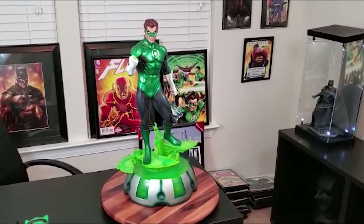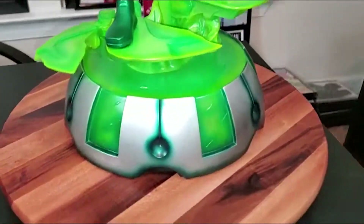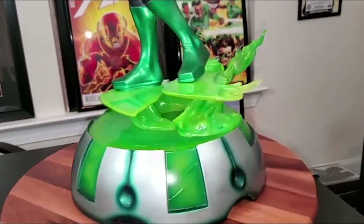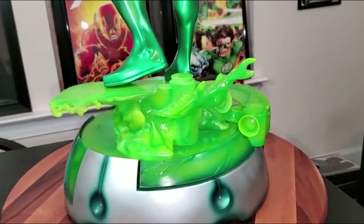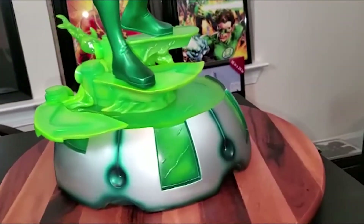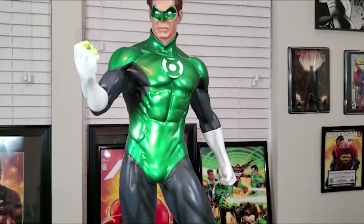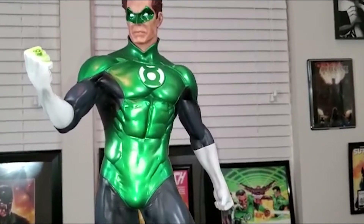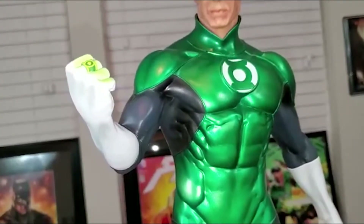Alright ladies and gentlemen, we got the Hal Jordan Green Lantern premium format. Let's dive into this review. As always, let's start with the base — nice, simple, round base. It is very wide and a big base compared to some of the others, but very nice. This piece here is a magnet that goes right in, very, very cool. He's got the steps that he's making with his will and his ring, which is really nice. Great suit, very comic accurate. As I said, a lot less metallic than it looks, which I was really happy about. Very good hero pose — you can see there in the ring.